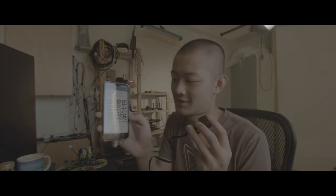Okay, settings QR code. The settings QR code and QR code. Okay, QR code mode.